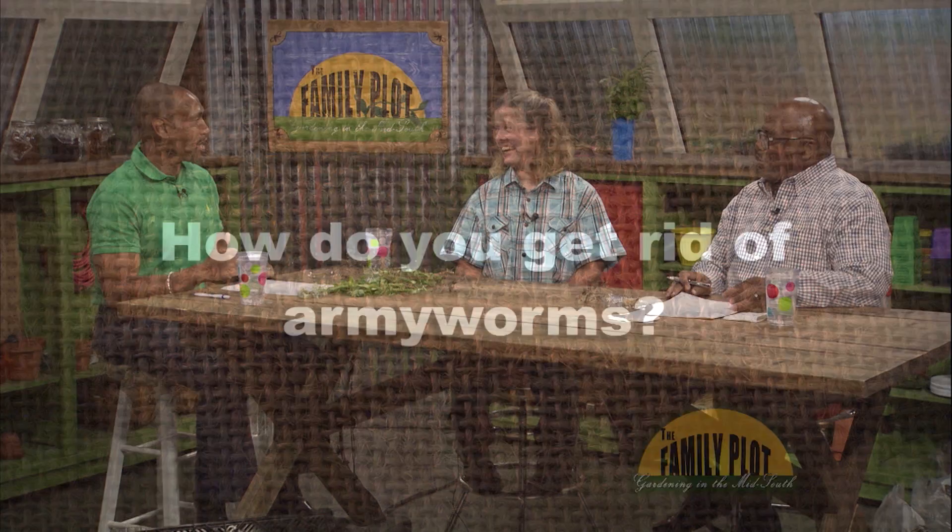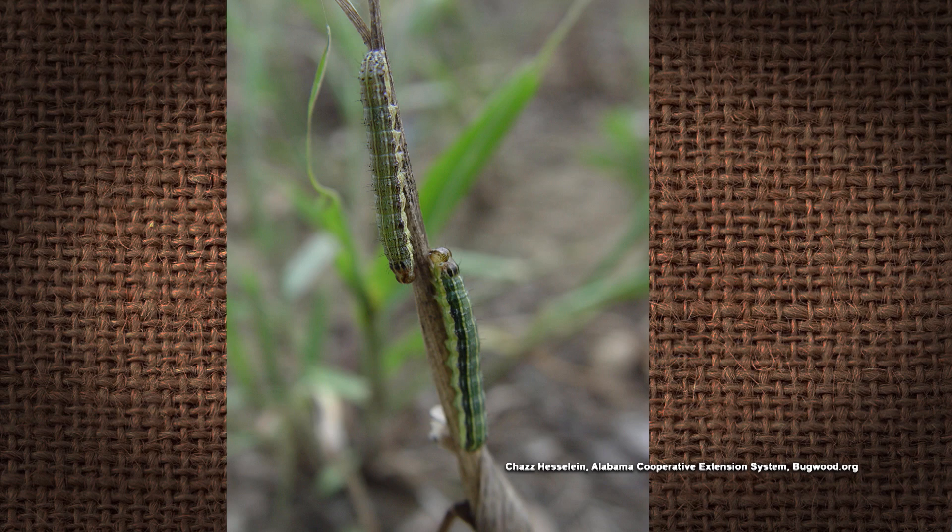How do you get rid of Army Worms? Sherry, I can't tell you how many times we've gotten that phone call. A man just came in — 40, 50 people in about a couple of days. I had to call myself because they had taken my lawn.